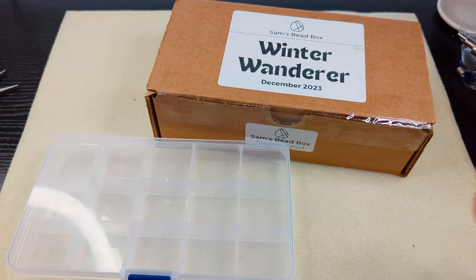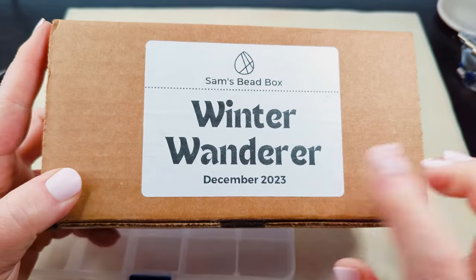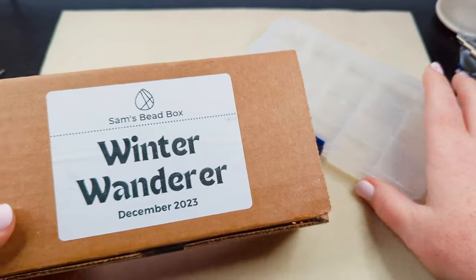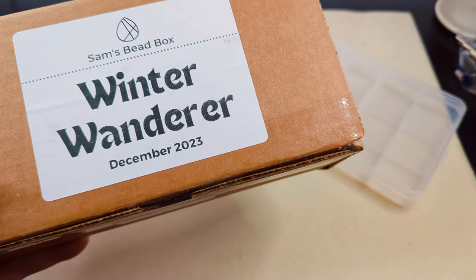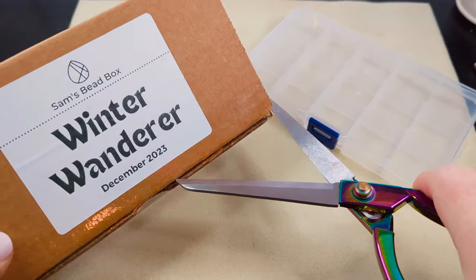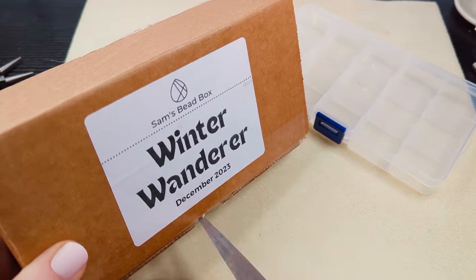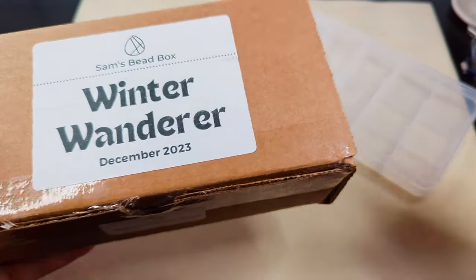Hi guys, it's Becky and guess what just got here today? It is my Sam's Bead Box for December 2023 and the theme for this one is Winter Wanderer. I'm really excited because I am just super into wintry colors right now, whether it's holiday colors or winter themed, and I am so happy when we have things that are themed this way.